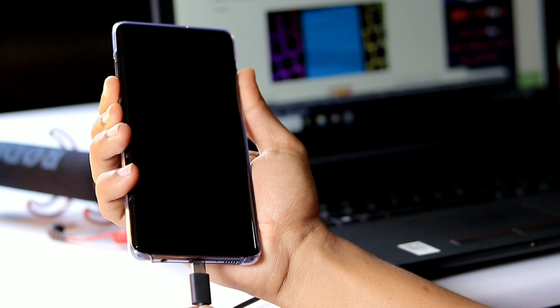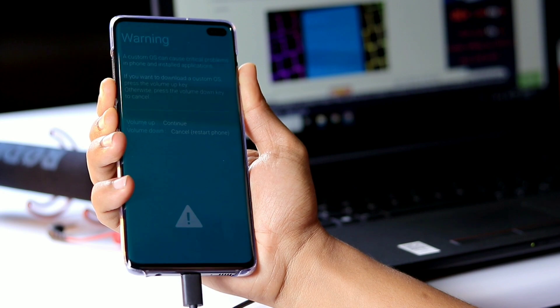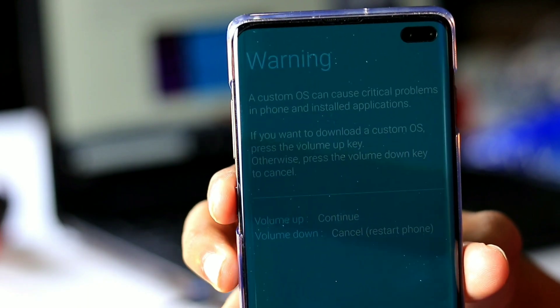Once after that, press and hold the volume down button along with the Bixby key just beneath it, and connect the USB cable to your phone from the PC. The phone will instantly boot into download mode, and you can release all the buttons once it does.